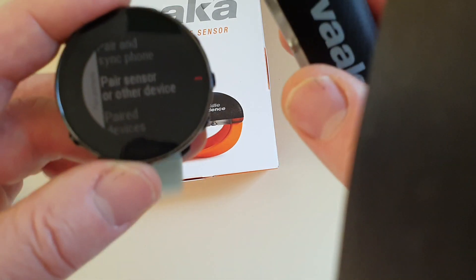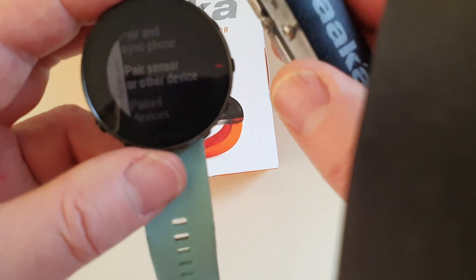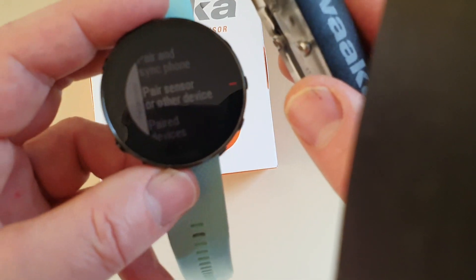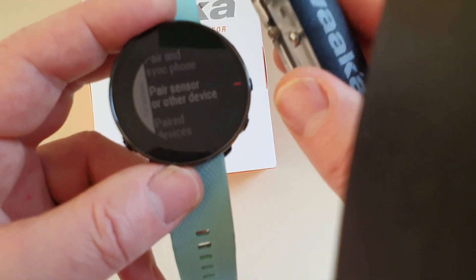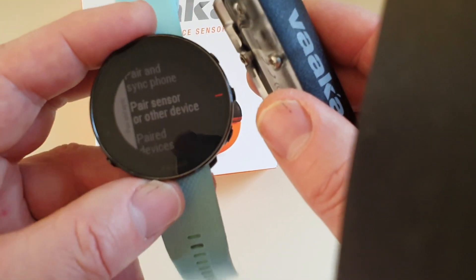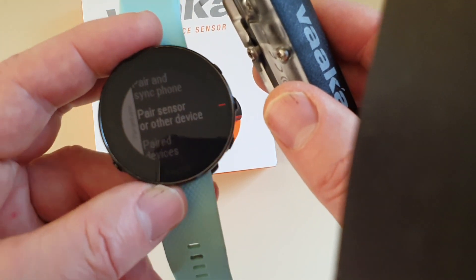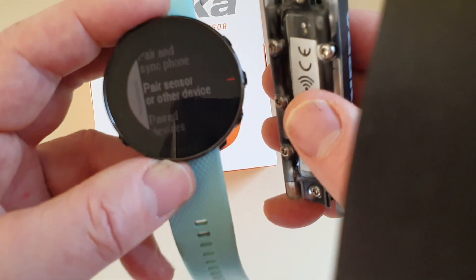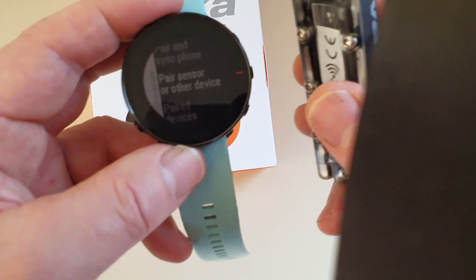That's all done. The next step is to set up your data fields on your Bike Sport Two mode. To do that, you'll need to go into the Polar Flow app either on your phone or on your computer. With Garmin you can do that from the watch, but with Polar you need to use the Polar Flow app — so I'll do another video showing you how to do that.